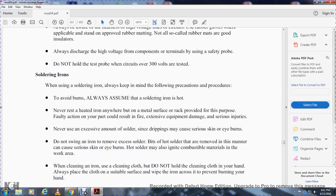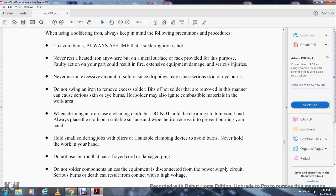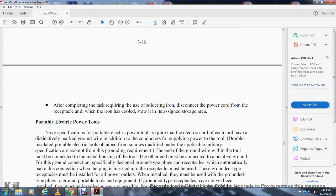Soldering iron precautions: always keep in mind the following precautions when using a soldering iron. Always assume the soldering iron is hot. Never rest a heated iron anywhere except on a metal surface or rack provided for that purpose — faulty action could result in fire, equipment damage, and serious injury. Never use excessive amounts of solder, since drippings can cause serious skin and eye burns. Do not swing an iron to remove excess solder — bits of hot solder removed this way can cause serious burns and may also ignite combustible materials. When cleaning an iron, place the cloth on a suitable surface and wipe the iron across it — do not hold the cloth in your hand. Use pliers and clamping devices to hold work — never hold it in your hands. Do not use an iron that has a frayed cord or damaged plug. Do not solder components unless the equipment is disconnected from the power supply — contact with high voltage can cause severe burns and death. After completing the task, disconnect the power cord from the receptacle and stow the cooled iron in its assigned storage area.